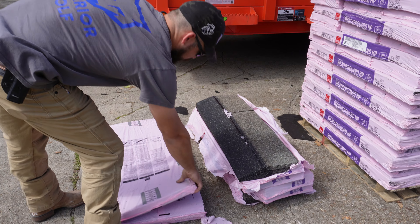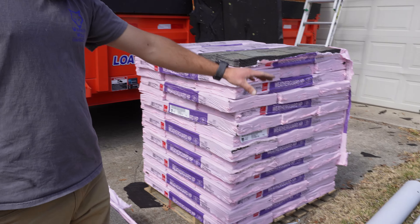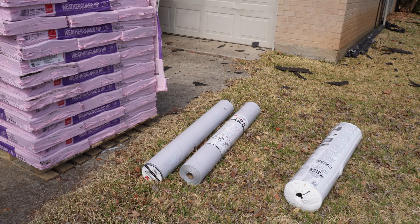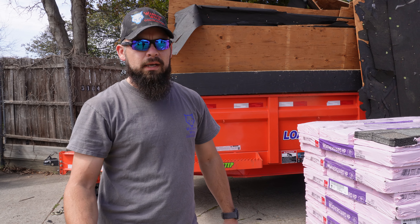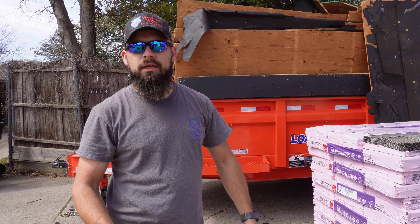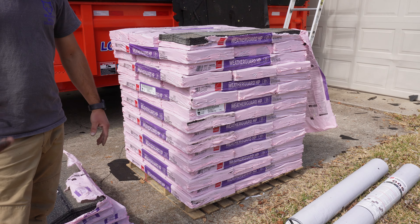As you can see right here, this is a starter strip. We're using all Owens Corning here — Owens Corning felt, all synthetic. Some people like to do different brands of roofs. It's kind of like everybody likes to pick Chevy, Ford, or Dodge. It really doesn't matter to us as long as it's a good shingle we'll put on your house.